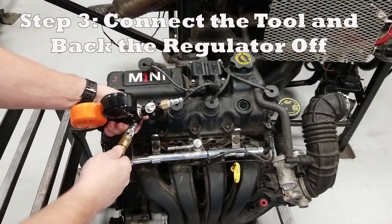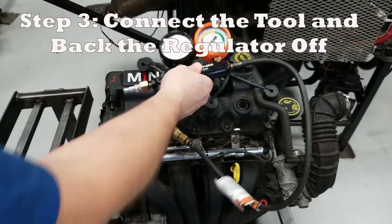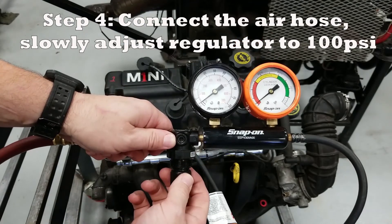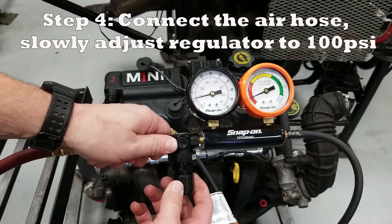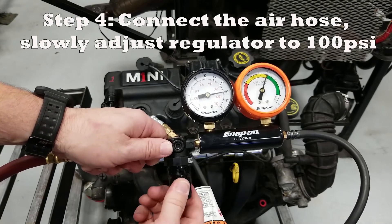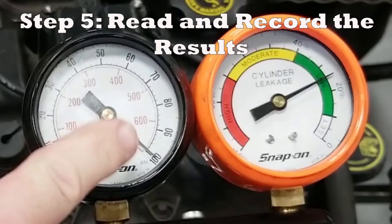Hook up the tester and make sure it's clipped on properly. Adjust the regulator all the way counterclockwise to the off position — we don't want to apply any air pressure until we're ready. Now hook up the shop air and adjust that regulator up slowly until we get to 100 psi on the left-hand gauge. We're right at 100 psi and if we look at the right gauge, we're well in the green zone — showing about 25% leak down, right between 20 and 30 percent. This engine is stone cold, so leakage is higher than it would be if the engine had been properly warmed up before the test.